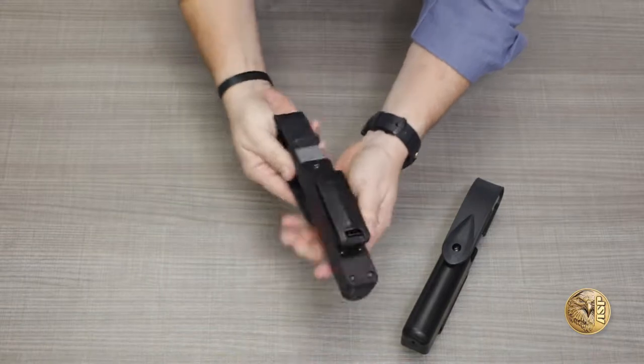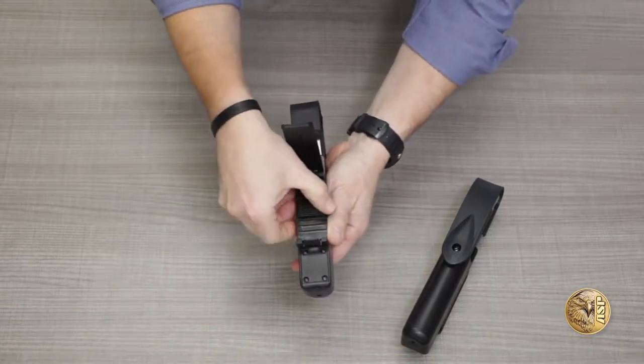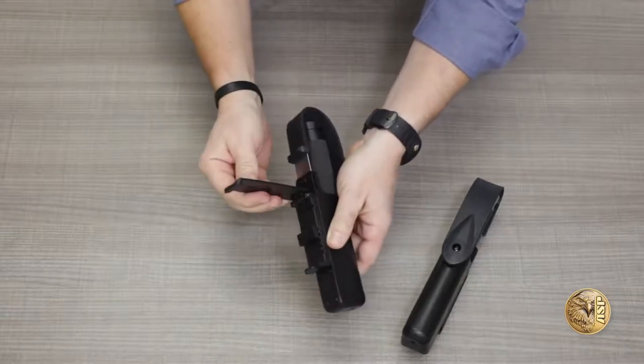On the back, you'll find our exclusive Snap-Lock belt clip. It's adjustable to fit everything from MOLLE gear to wide-duty belts and can be attached anywhere on the belt without having to remove other duty gear.